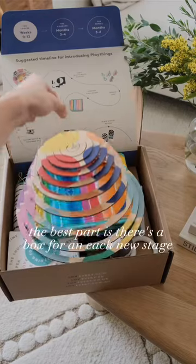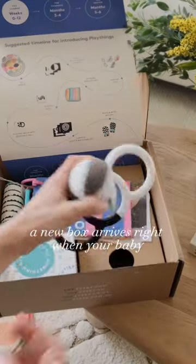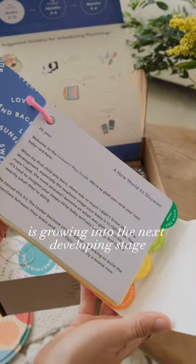The best part is there's a box for each new stage. So every two to three months, a new box arrives right when your baby is growing into the next developing stage. It is a gift for you as a mom and for your baby.